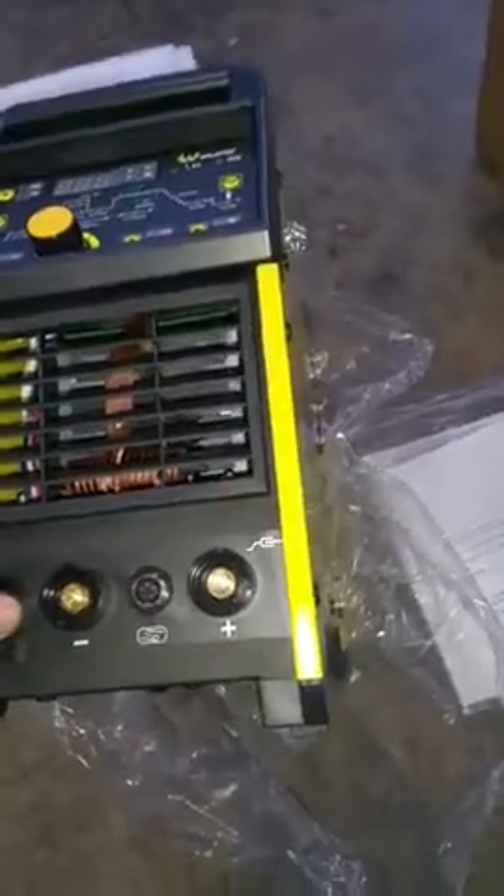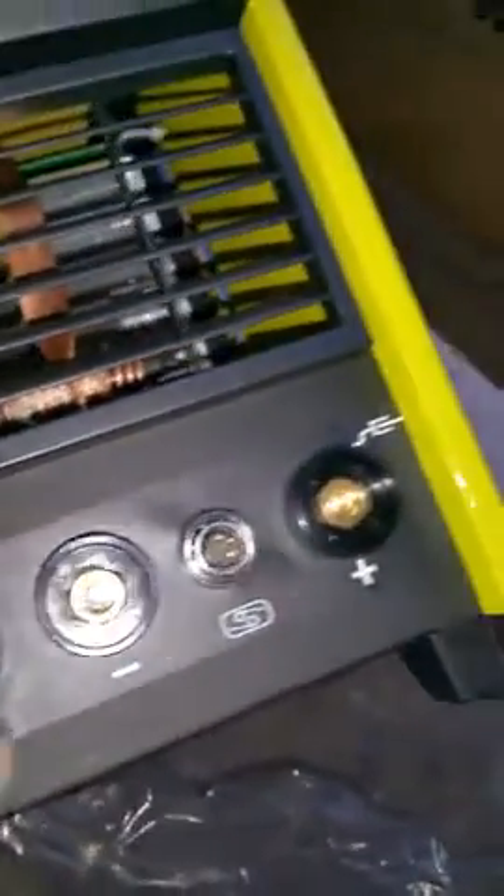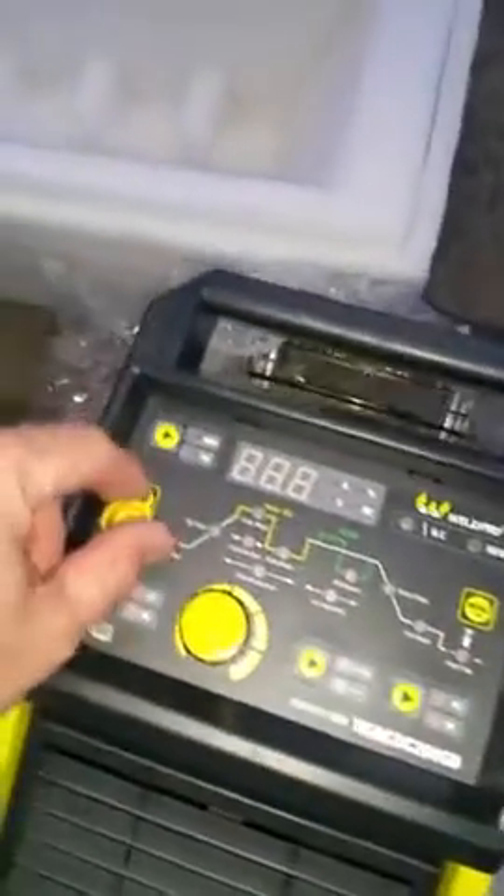This must be the metric style TIG torch — female thread, TIG accessory on there. This is a push button and a rotary knob, feels nice. This all feels good.